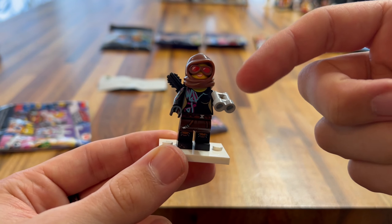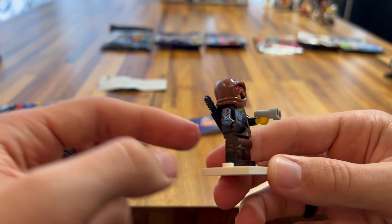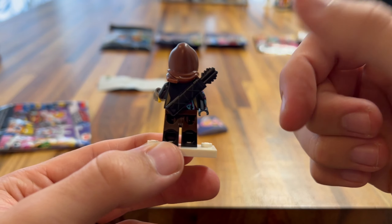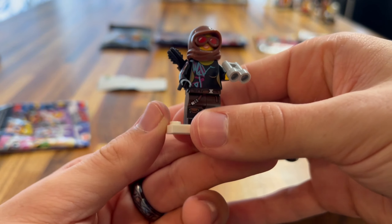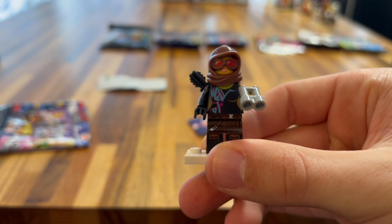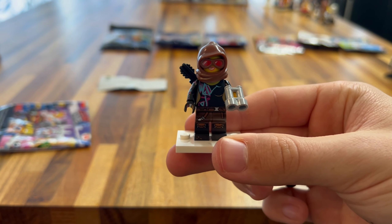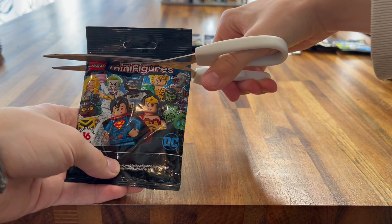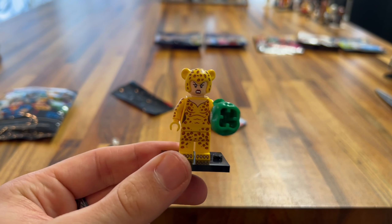Next up we have one of the more recent ones — the Muppets minifigures. I've got most of these except Animal and Kermit. We got Fozzie Fuzzy Bear! I really like Fozzie — his headpiece is great, it really brings out his fur, and the printing all around his body does too. The printing on the back is really nice. They gave him a banana and also a microphone with a stand, because he likes doing his comedy routines. I really like this minifigure.